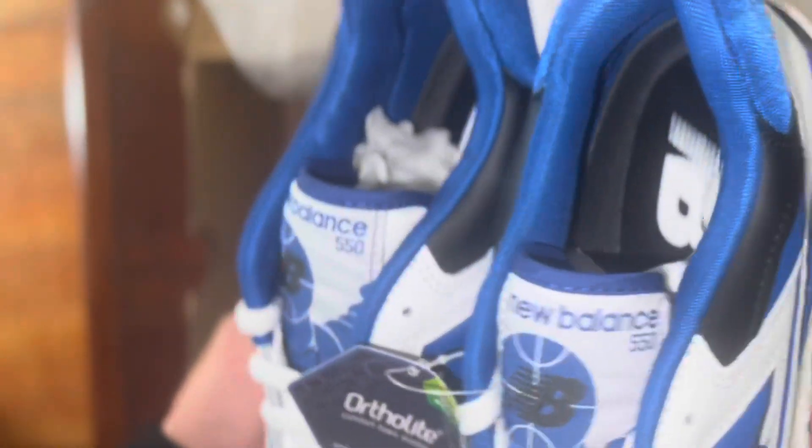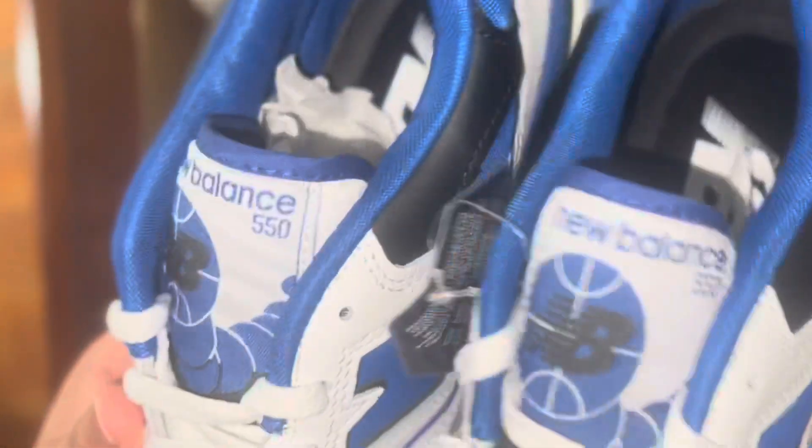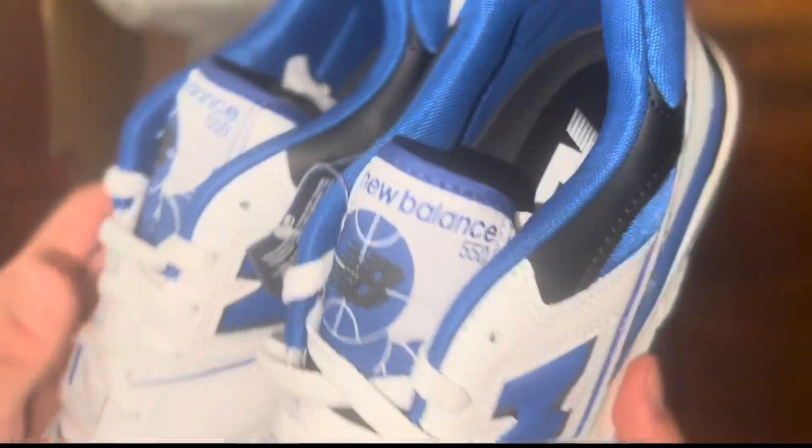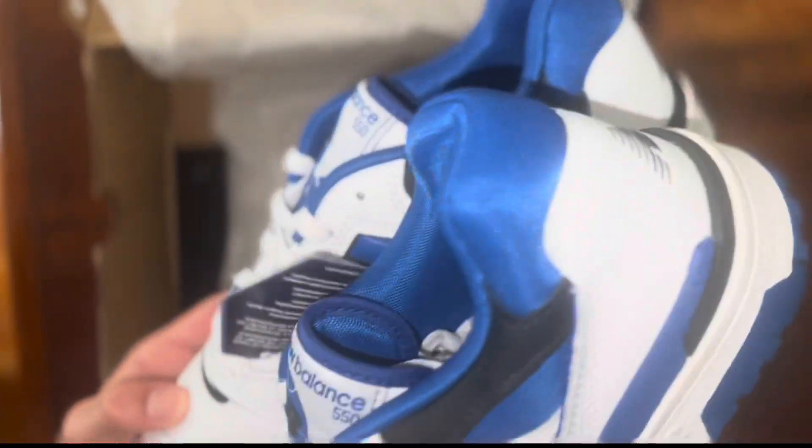It's a really nice shoe to go out with. So guys, this is going to be the end of the video — today's video is going to be a short quick video. If you guys enjoyed the video, make sure to like and subscribe and I'll see you guys on my next one.